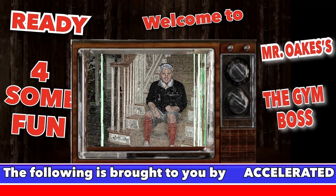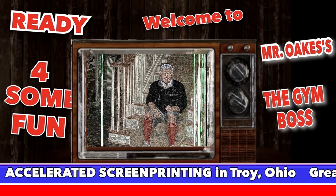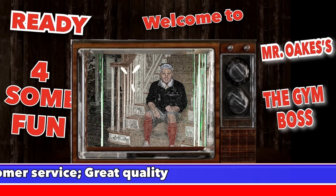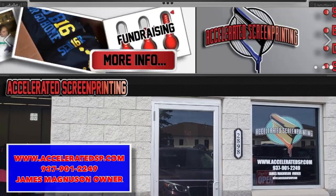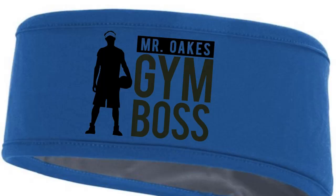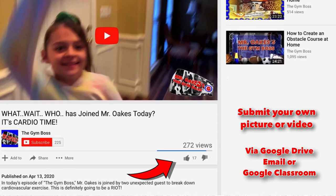The following is brought to you by Accelerated Screen Printing in Troy, Ohio, where their mission is to give customers a great ordering experience, great customer service, and most importantly great quality products. I just formed a new partnership with them, and what this means for you is you will be able to win some official Gym Boss gear for completing the assignment. We will be giving away an official Gym Boss headband to one lucky student and one lucky staff member each week during the rest of our homeschool time.